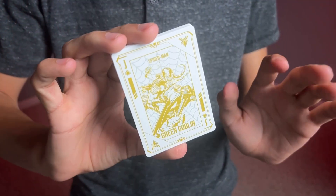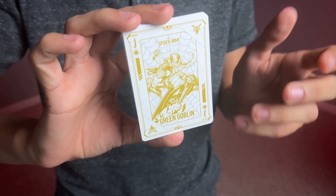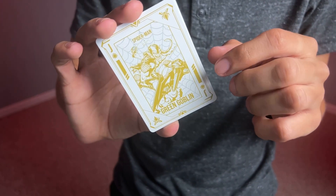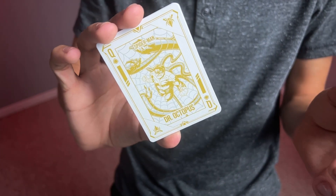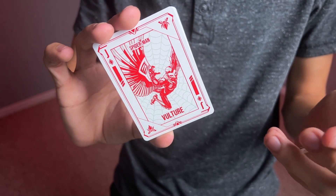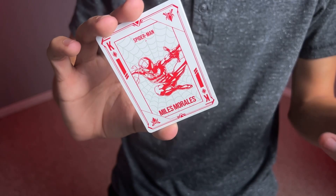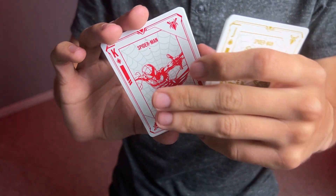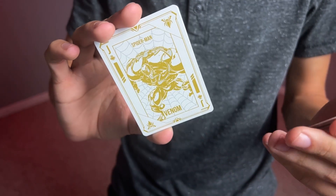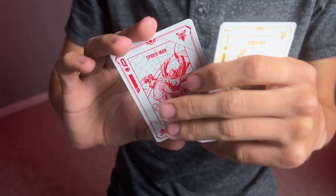Now onto the court cards, which might be my favorite part of this entire deck. Each one is going to be either a Spider-Man hero or villain, and since each one is different, let me show you all of them. You have the Green Goblin, Dr. Octopus, and Iron Spider — which is this deck — for spades. For diamonds, you get Vulture, Ghost Spider, and Miles Morales. For clubs, you get the Symbiote, Spider-Girl, and Venom. And last but not least, for hearts: Peter Parker, Lizard, and Rhino.